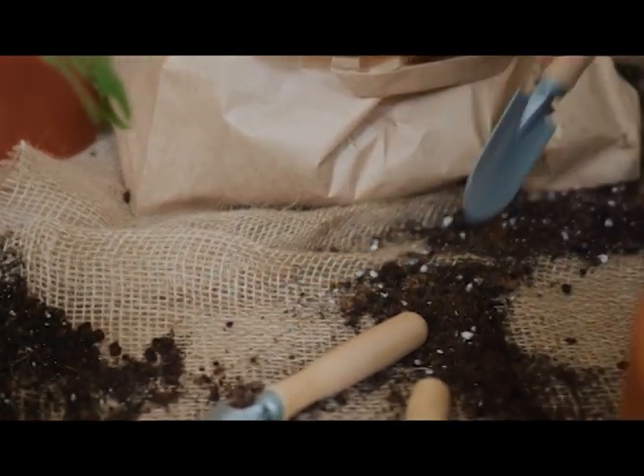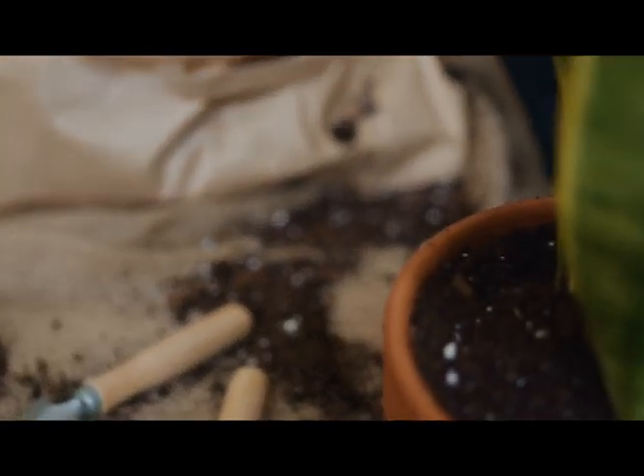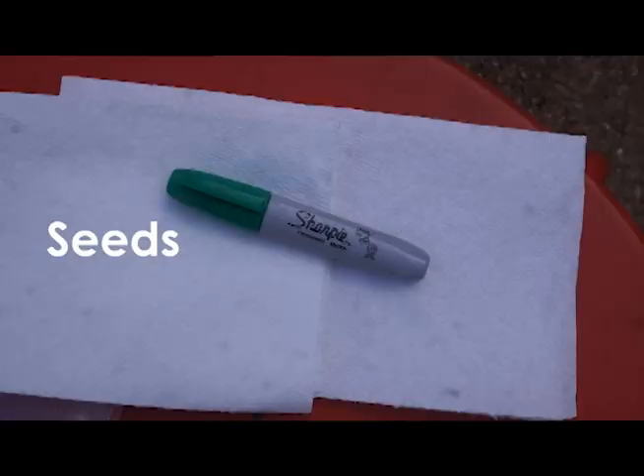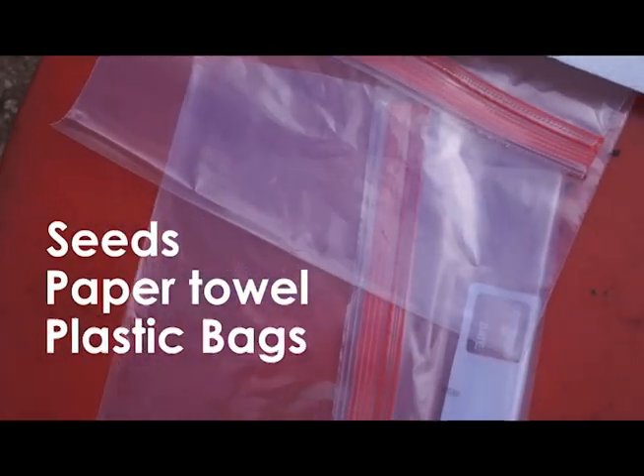In order to do the cold stratification process, there are many different ways, but I'm going to show you a simple way to do it. You need your seeds, some paper towel, and plastic bags.